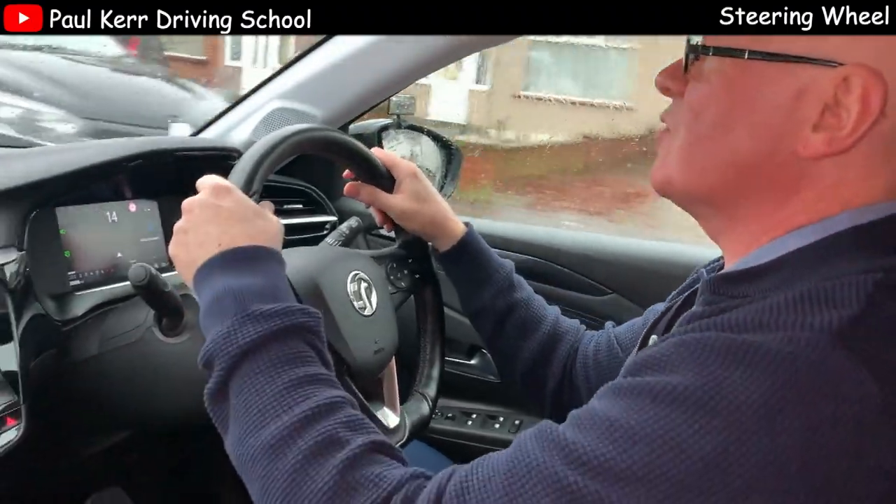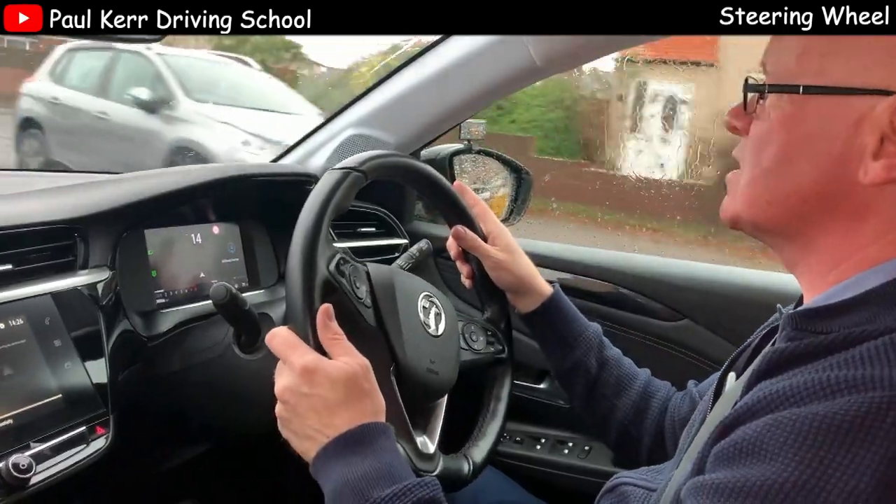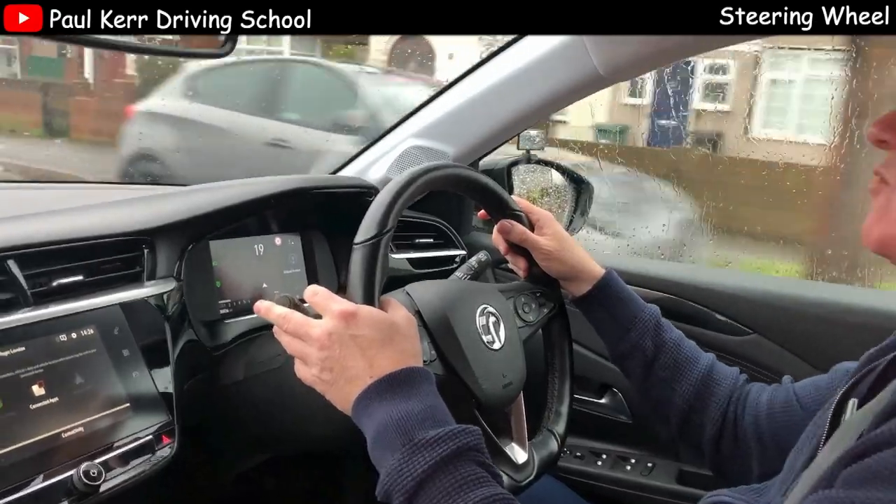I'm going to take the next road on the right — I can't take the one immediately ahead because that one's a no entry, or a dead end should I say. So I'm going to take the next road on the right so you can see it on a right turn.